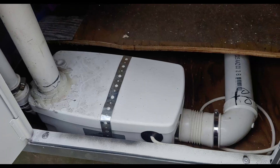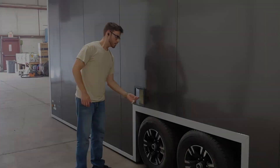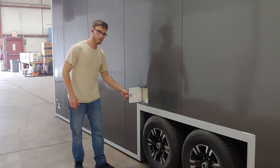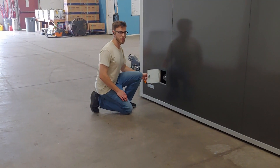Also, the shower macerator is accessible from behind the trailer. The power supply for the macerator is on the right. This is the fresh water connection. And this is the side glass.